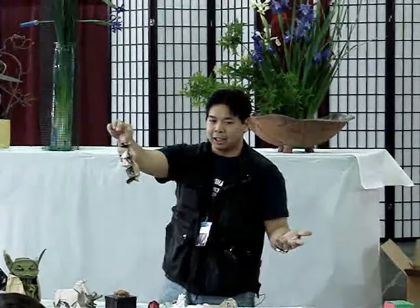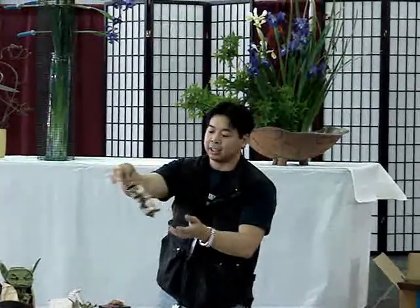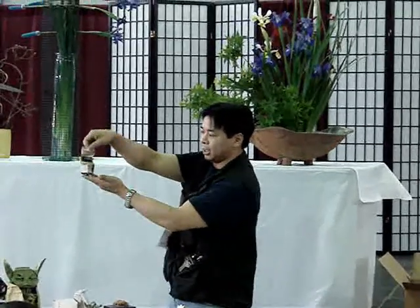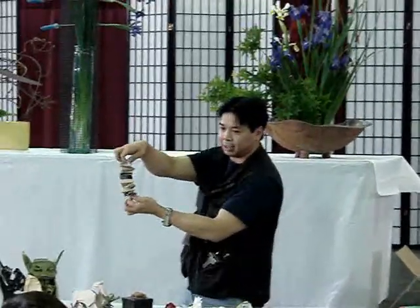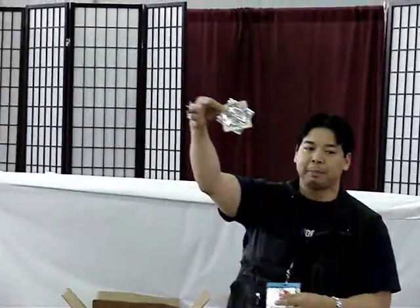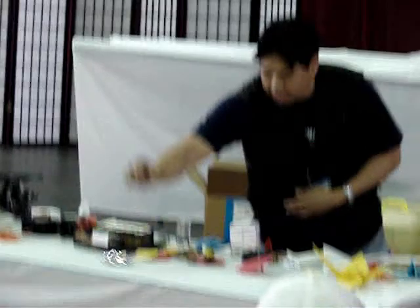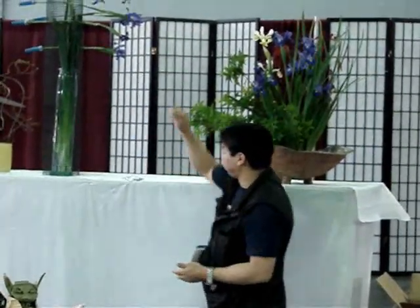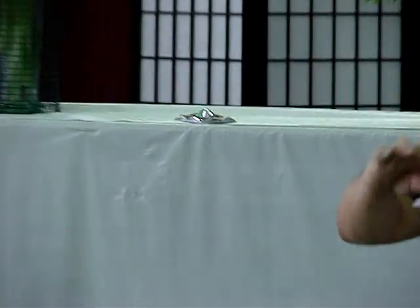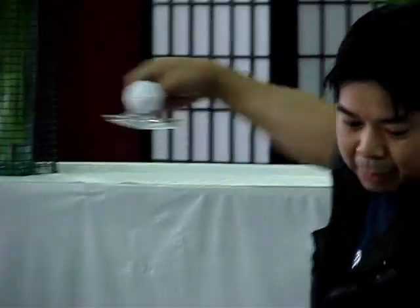A lot of origami nowadays is also being incorporated for practical purposes. Like, the airbag in your car utilizes origami technology in order to fold it into your steering wheel — you might find something folded similarly. This is a spinner, and that one is also a spinner, made from three pieces. There's a spinning top as well. I have a lot of these as free giveaways.